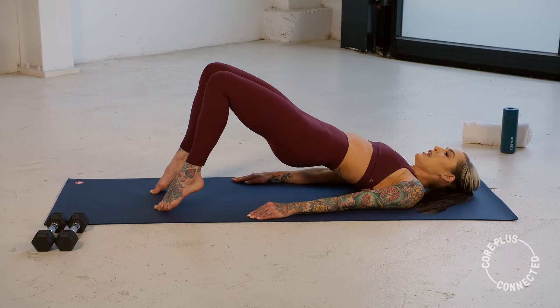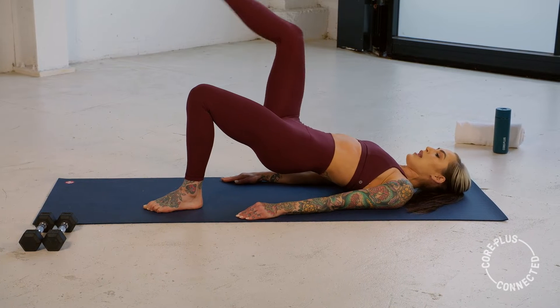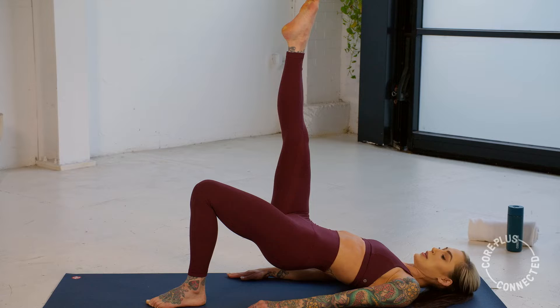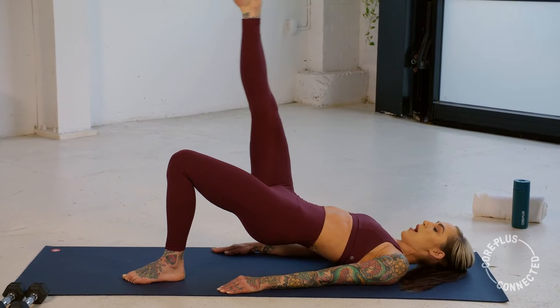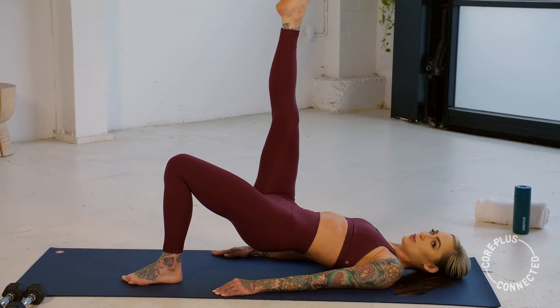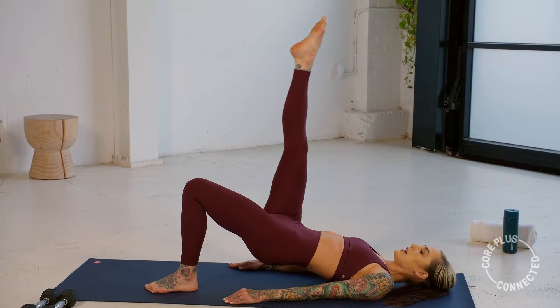Hold it for a second. Now lower those heels with control. We float that right leg up, stabilize through that left. We're going to sweep it down to meet the knee — go down, pause, draw it up. Again, swipe it down, draw it up. Two more, just like that. Making sure that hip's not rocking and rolling.